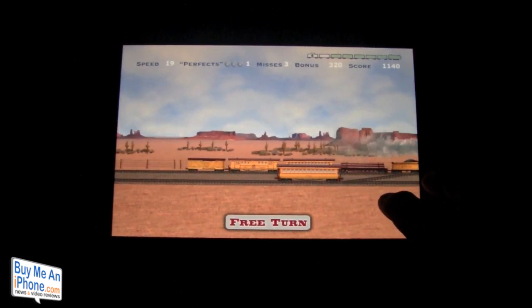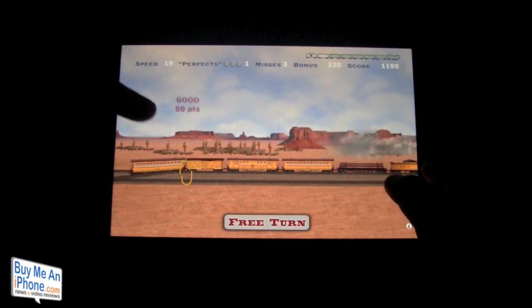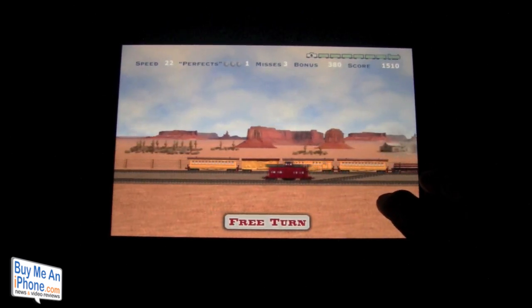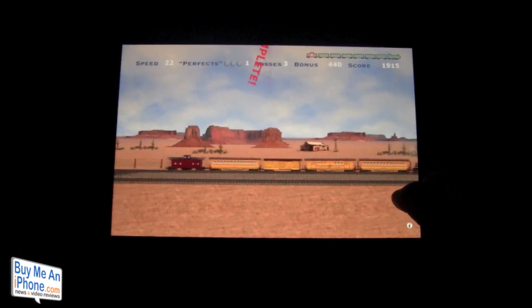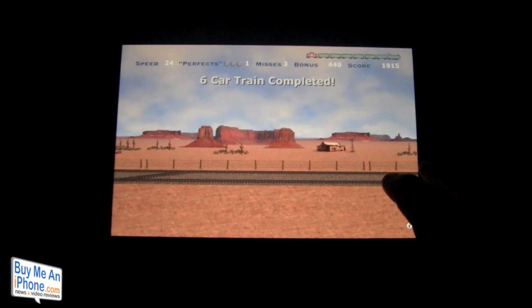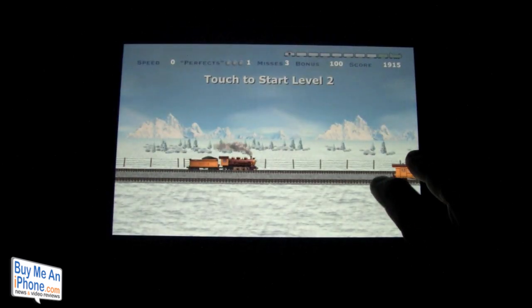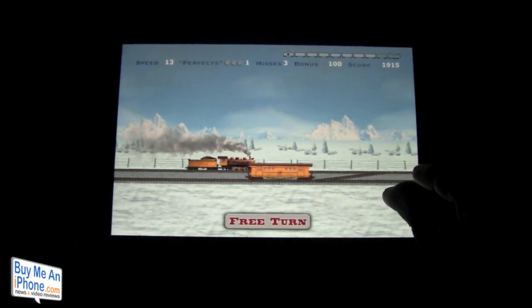We've already earned a free turn. But once you get to the higher levels — as you can see we hit 'good' — it starts to get more challenging and more fun. And now we've completed this train. It was a pretty easy level, and again like I said, if we could level up it would be a lot more enjoyable after you've played for a while.